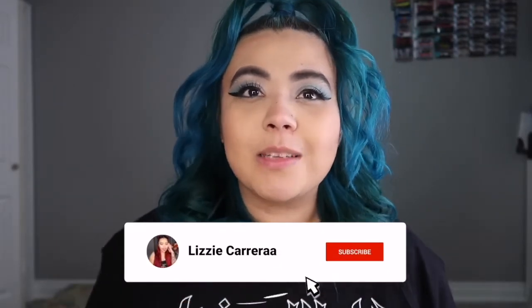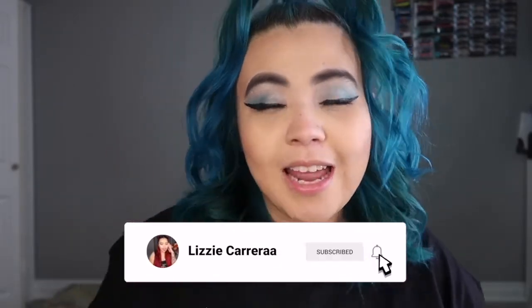Hey guys, it's Lizzie and welcome back to a brand new video. If this is your first time on my channel make sure you hit that subscribe button right now. If you're back to watch another video, welcome back! So as you can see in the title, I let TikTok choose my next piercing.